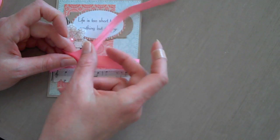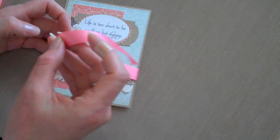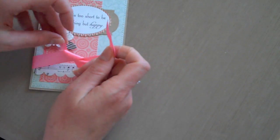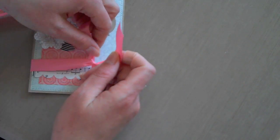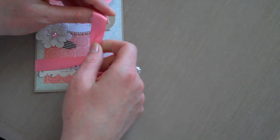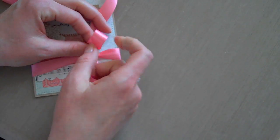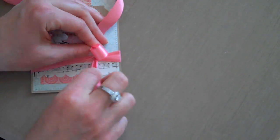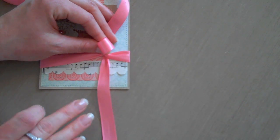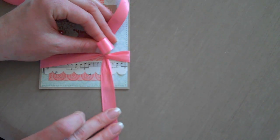I'm going to take now what is on the left and go over and under. Make that nice and tight. Then I make a loop with the shiny side of the ribbon out. Now my tail which I have here is the mat side of the ribbon.